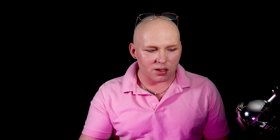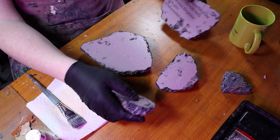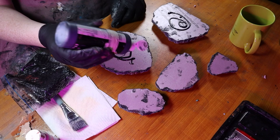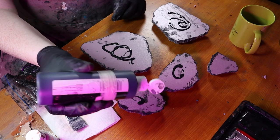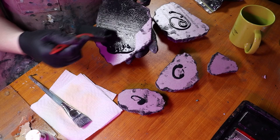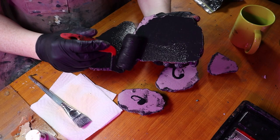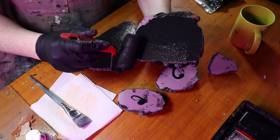I'm going to turn them over and paint the bottoms with black — this is Mod Podge mixed with black paint. It's going to strengthen the bottom and keep them from being staticky underneath. I put this on with a paint roller, which is a really effective way to get a nice even surface. It looks really nice on the bottom of your terrain, and it gives it a more professional feel.